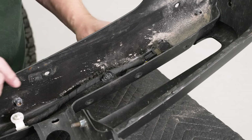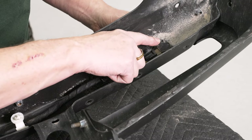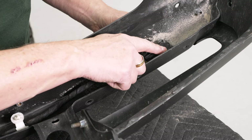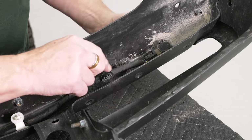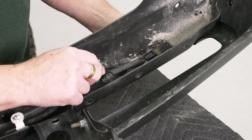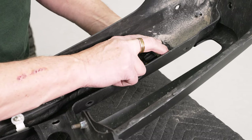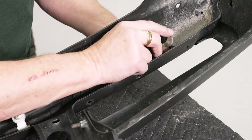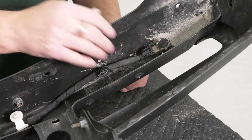Now we can go ahead and remove our parking sensors. There are two large tabs on the outside of the parking sensor. What you want to do is spread those out and then push from the other side to push the sensor out — release the tab there, release it there, and push from the front of the bumper. Repeat that whole process for the other three sensors.